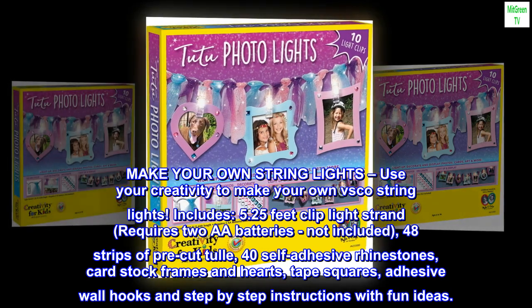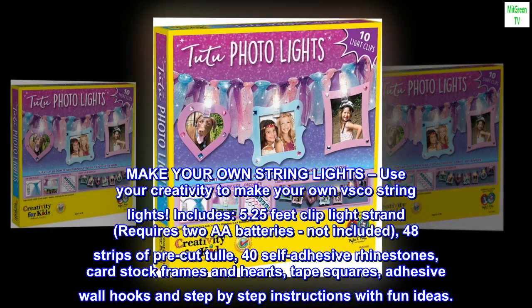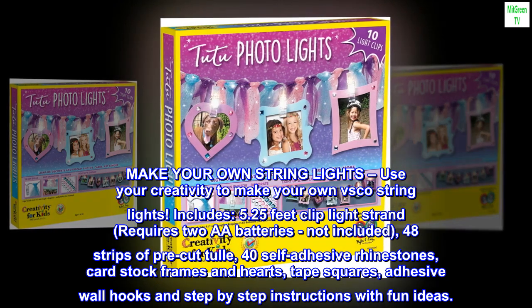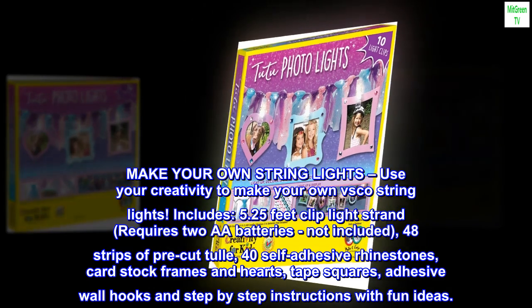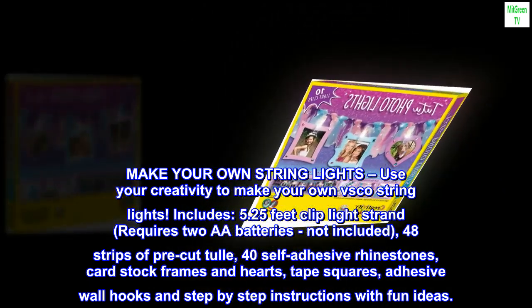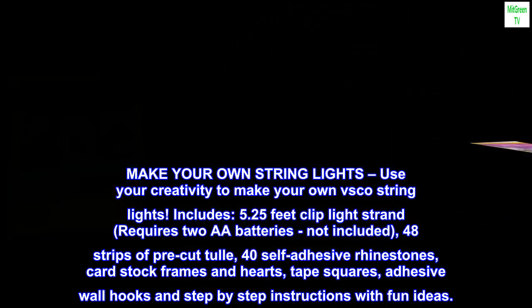Includes a 5.25-foot clip light strand that requires two AA batteries, not included. Also included are 48 strips of pre-cut tulle, 40 self-adhesive rhinestones, cardstock frames and hearts, tape squares, adhesive wall hooks, and step-by-step instructions with fun ideas.